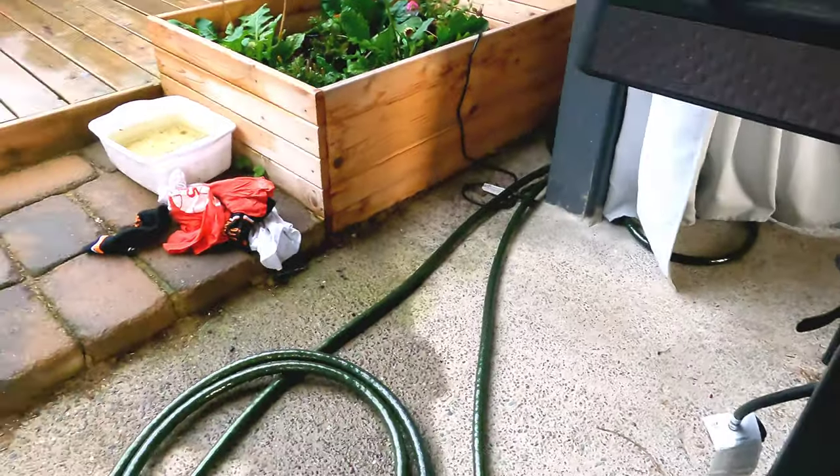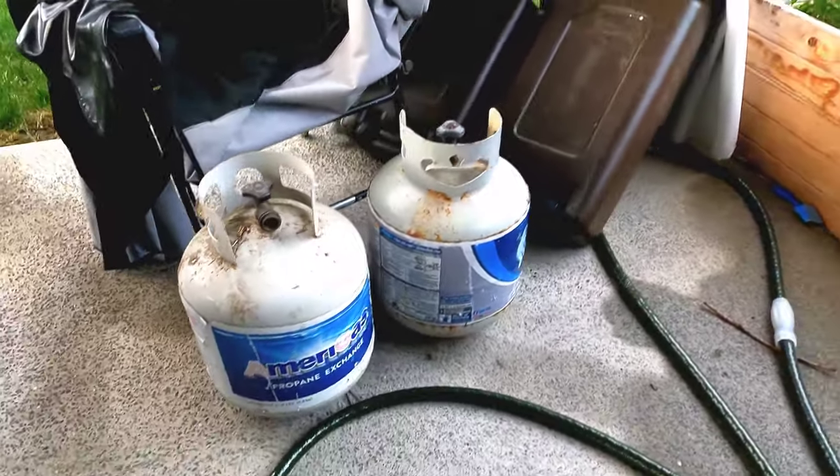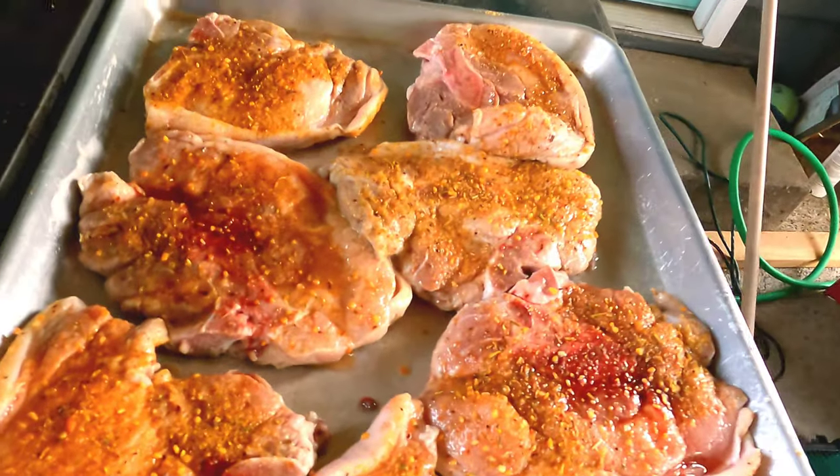These pork chops are gonna be something tasty, but I got one issue I need to address. I got so excited and put them on — they were cooking up something — I ran in the house and came back out and guess what? I was out of propane. I had to unhook it — yeah, both tanks are empty. So I'm gonna have to go inside and cook them either in the oven or on top of the stove, because it would take too long to cook them in that smoker.